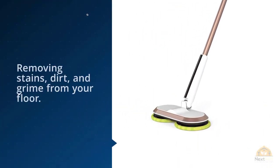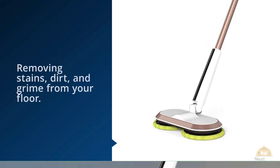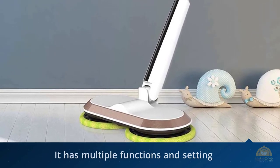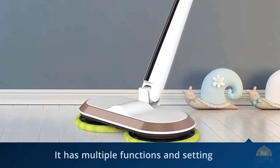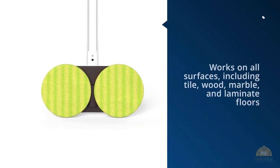marble, and laminate floors. It also cleans quietly without disturbing your neighbors, keeping noise below 60 dB, giving you peace of mind. The electric mop cleaner has multiple functions and settings, with options for mopping, waxing, and quick spraying.